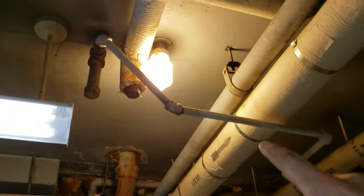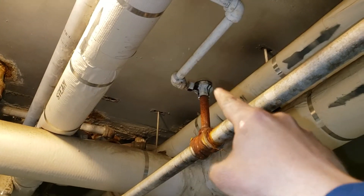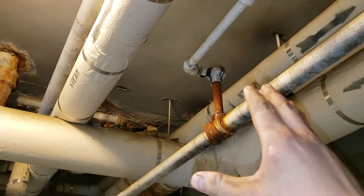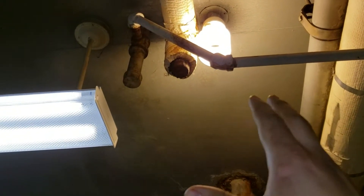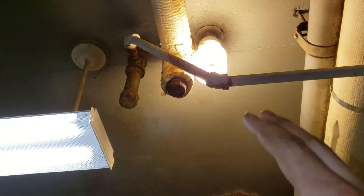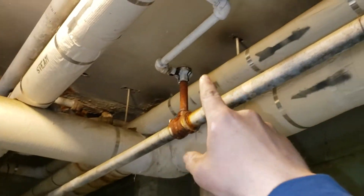Some genius thought, because they weren't getting heat in this line, that they needed to add steam traps — and that is a huge mistake. Now you've got the line double-trapped. Double trap means you've got no vacuum, or at least much less vacuum. The line is no longer under vacuum; it's working under pressure, and the steam cannot go all the way up to the tenants' apartments.